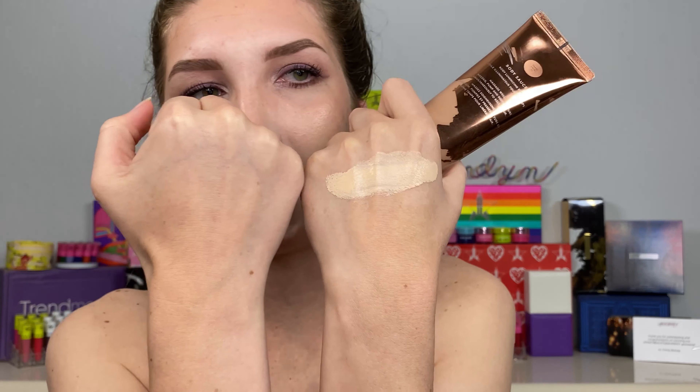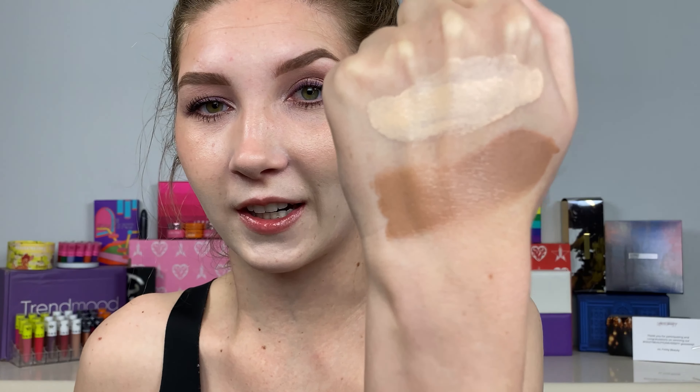I have my Fenty foundation in shade 120, which matches me currently — it's a little on the yellowy side. This is my driving hand so it is a little tanner. And here is the Body Sauce — a little bit of this goes such a long way. I did swatch this on my hand earlier and you can see the color difference between my foundation shade and this one, which is why I wanted to try this out.